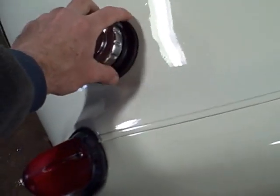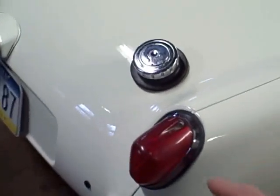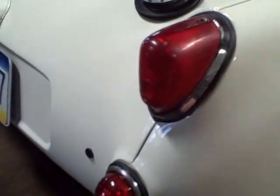We've got new gaskets here and a new emblem - that's the correct license plate plinth and a locking gas cap. This is a new grommet. Now the gas tank is going to need to be changed. The way to get that grommet in properly is to put the tank in.